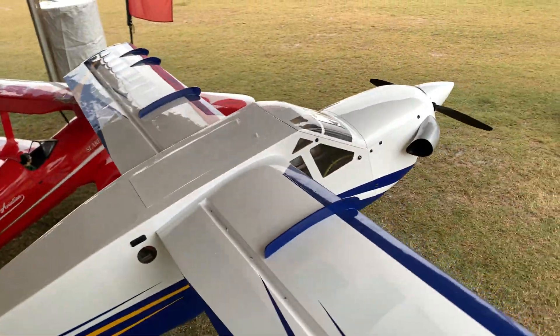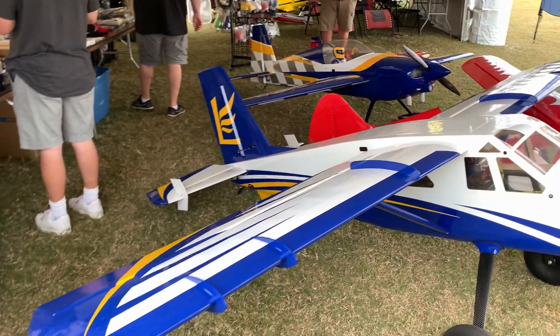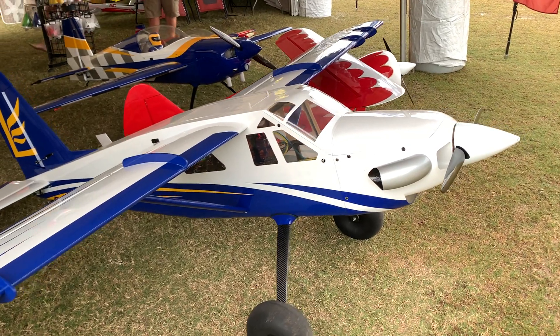Gently put the tail down — there we go. Now we get a better view. Real nice looking.